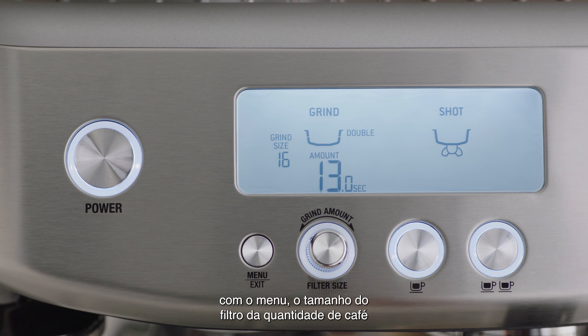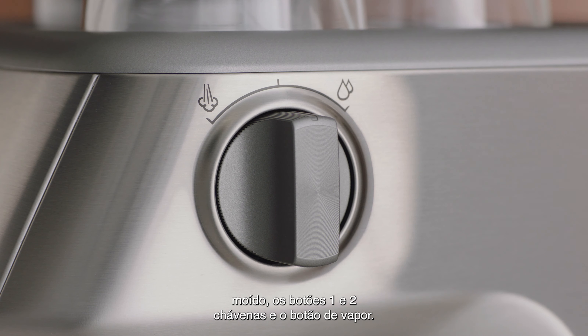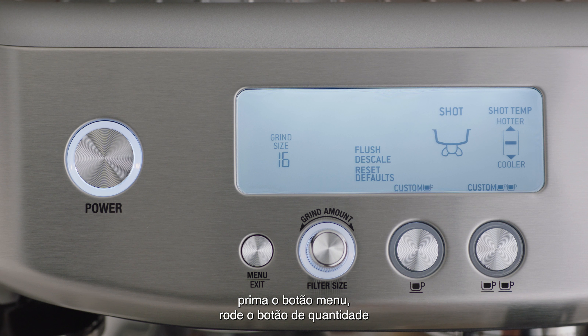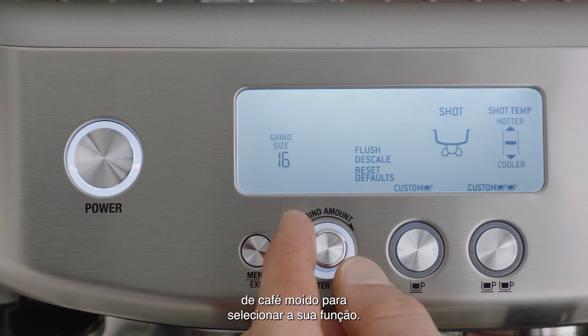The control panel with the menu, grind amount, filter size, one cup and two cup buttons, and finally the steam dial. You can adjust a range of programmable functions on your machine. To enter program mode, press the menu button and rotate the grind amount dial to select your function.